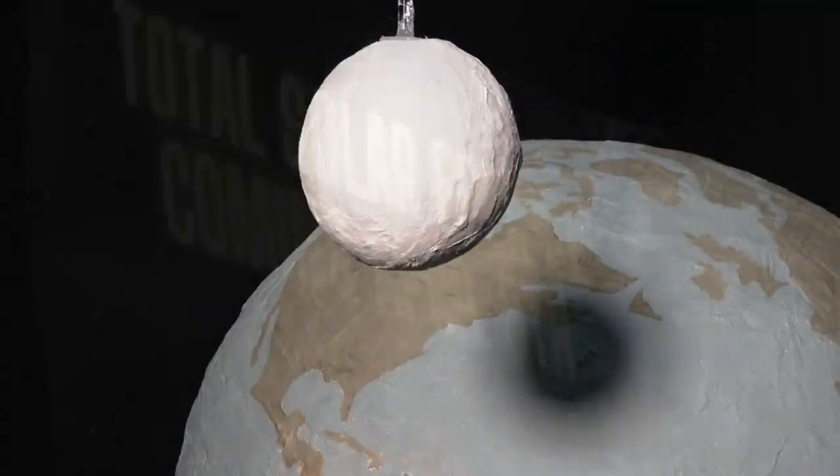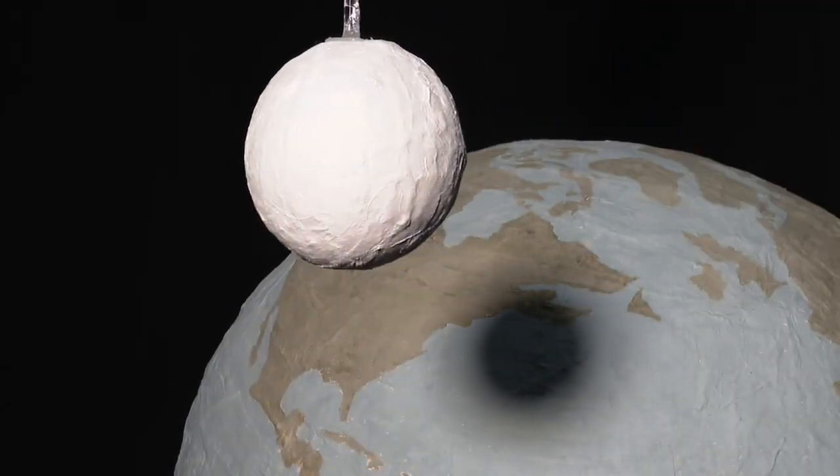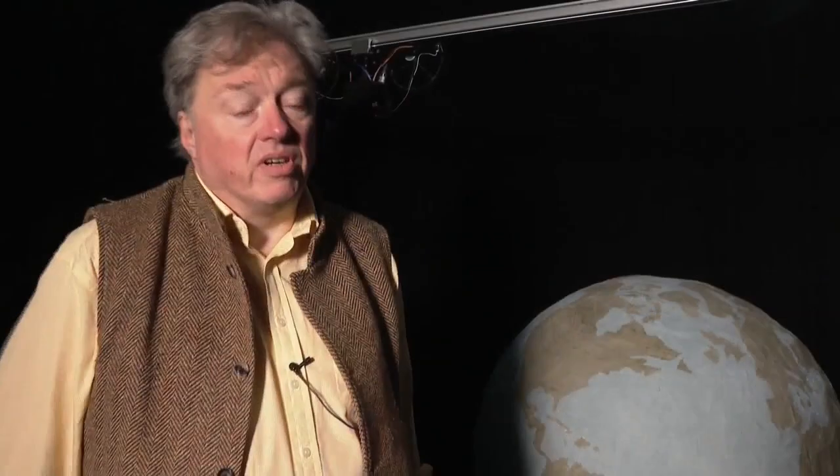I have experienced full eclipses before. I've also experienced what happens when you try to funnel a large number of people in a continent into a fairly narrow 100-mile-wide band. Bringing the eclipse to your fingertips — we wanted to make sure that this was an opportunity to teach as much as possible about the celestial dynamics.